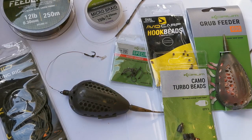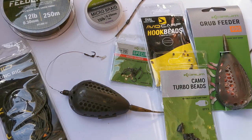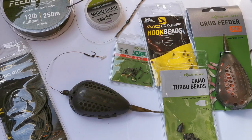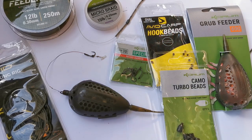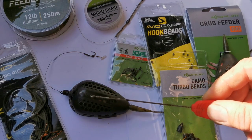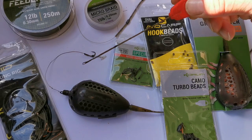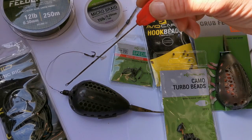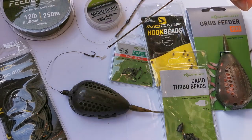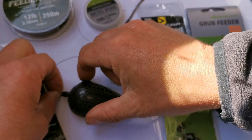I've got my favorite 12-pound feeder line — love this stuff, it's so strong and casts like a dream. Then I've got that going through some rig tubing down to my Korum grub feeder. Rather than yesterday when I was using a camo buffer bead, today I'm using a camo turbo bead. The difference is these are a quick-change bead — not a swivel, but a little clip, which I'll show you.